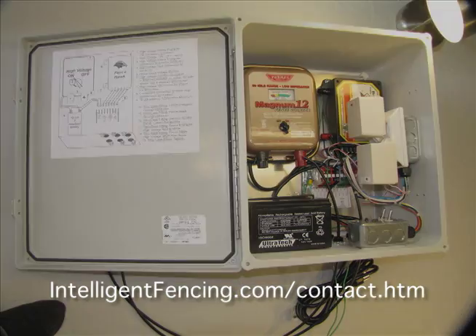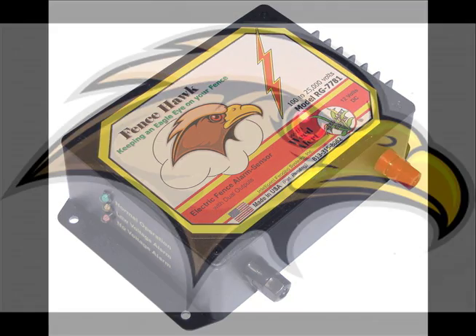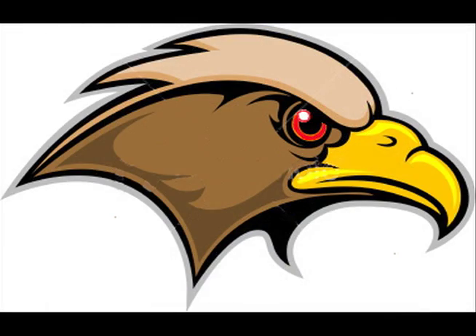In our next video we're going to build an eight-foot perimeter security array attached to a chain link fence, creating a virtually impenetrable security barrier.